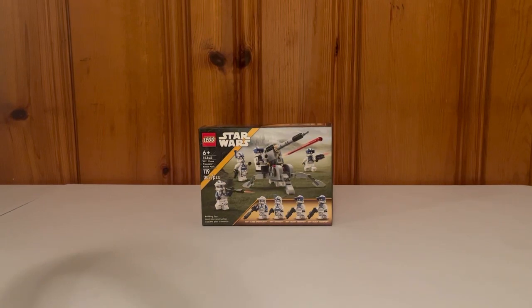Welcome back to another Master and Apprentice video. Today we've got our first 2023 LEGO set review — set 75345, a very highly anticipated battle pack. We've got the 501st Clone Trooper Battle Pack, essentially volume two, featuring different specialists.